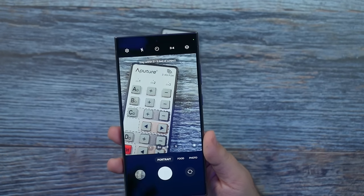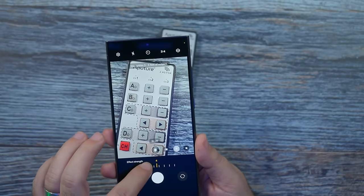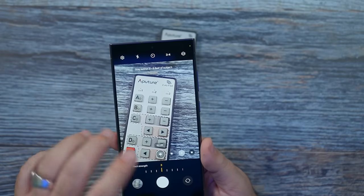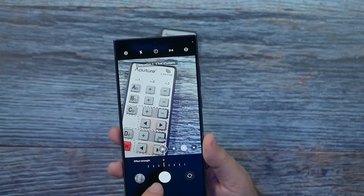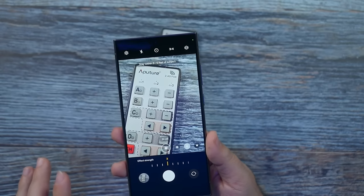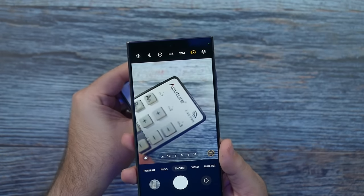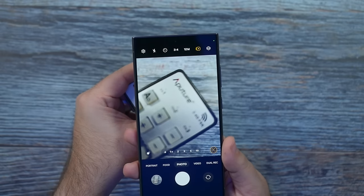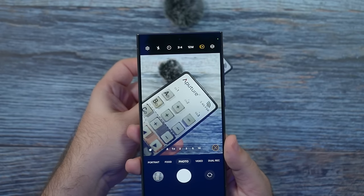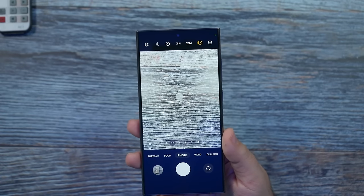The last thing I want to go over is portrait mode. I would turn down the blur strength — a light three is perfect. You don't want it too much because then it's unrealistic. For portrait, I'd only suggest using two X when you're far away. When you're up close, the natural camera already has a really good blur effect. You can see that everything behind the subject already gets blurry naturally, so you don't need to always use portrait mode unless you're further away.